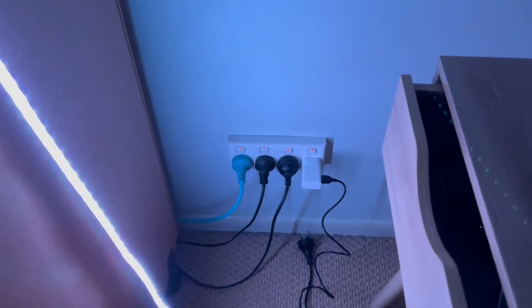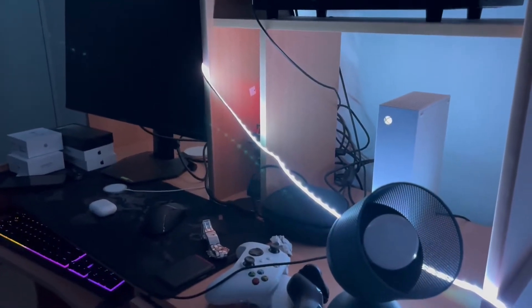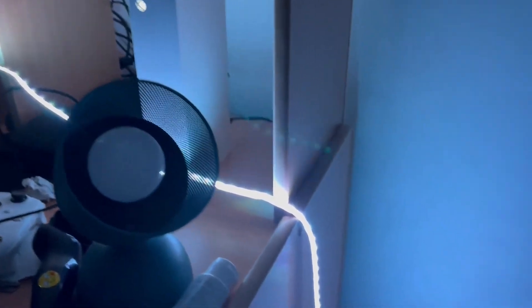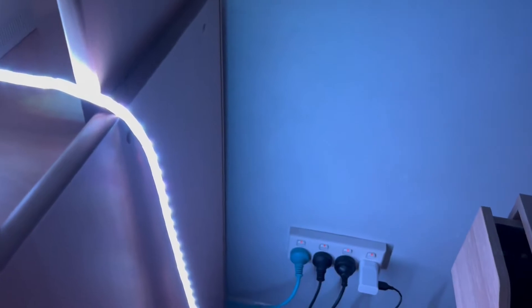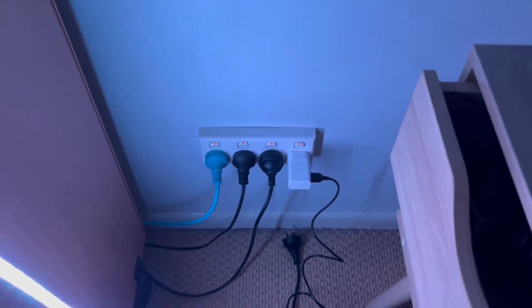All right guys, I just changed to a 10 times more powerful outlet. Now take a look — this light strip is no longer flickering. How crazy is that? Yes, that is most likely the reason your light strip is also flickering. It's not because the light is faulty, but it is because the thing it's connected to is not supplying enough power.